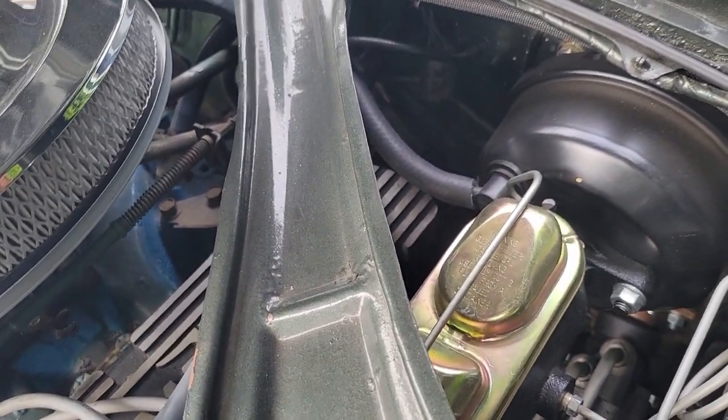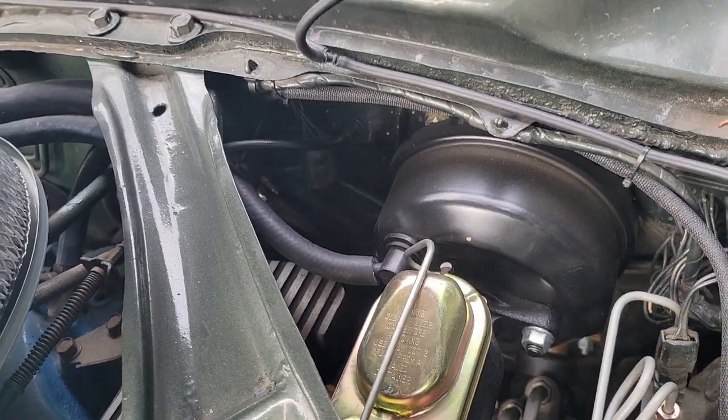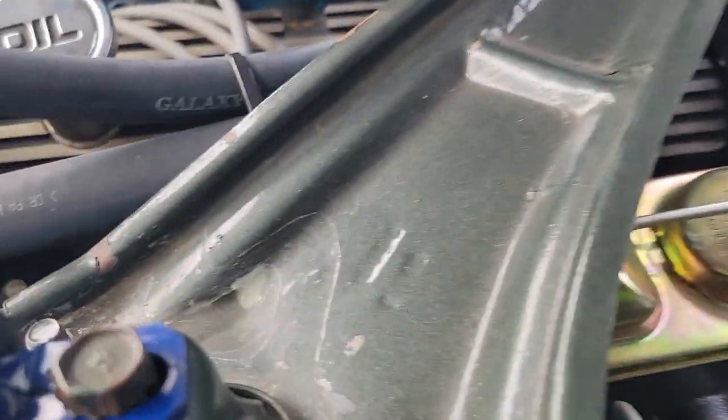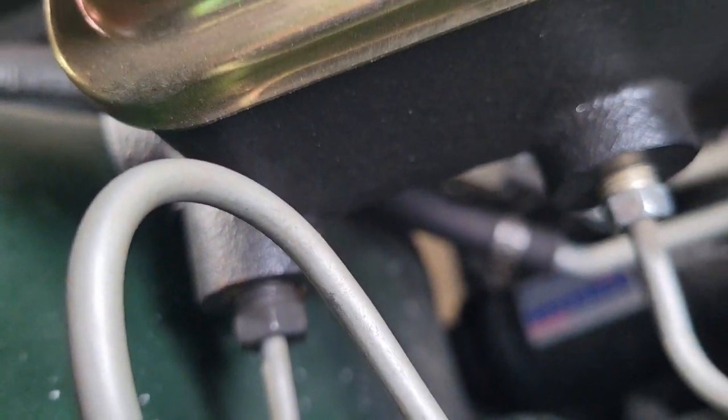We did do a front disc brake conversion — get rid of the drums. Hard to see down here, but there is a brand new Borgstrom power steering unit that I had put in.